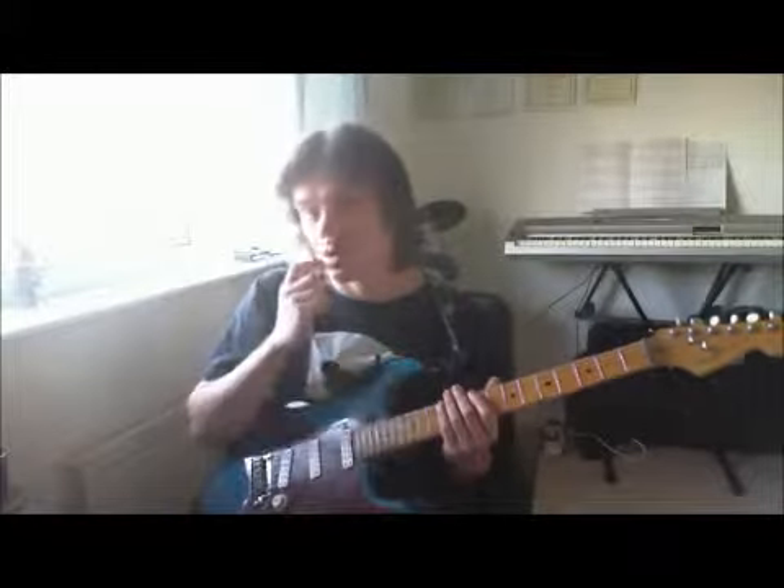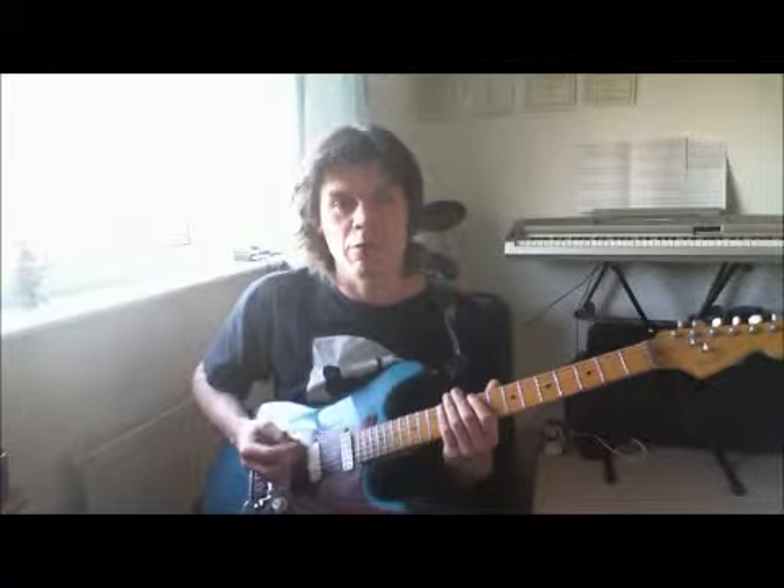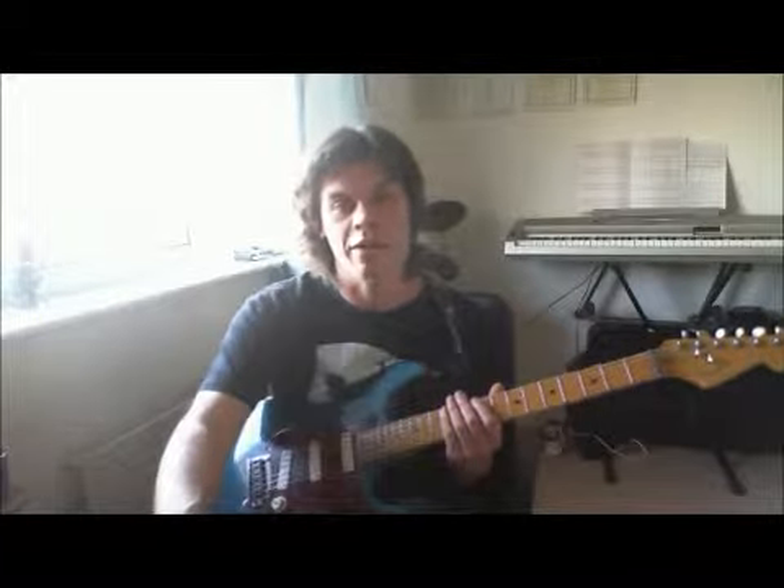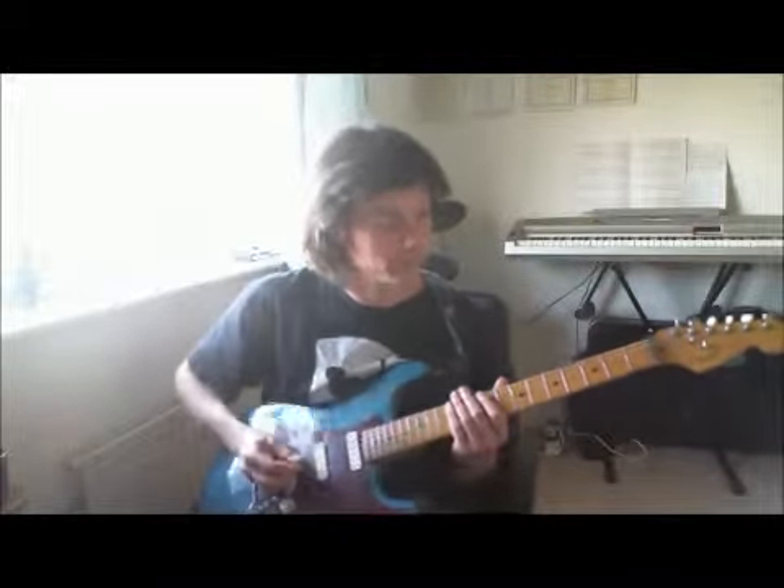It's a fairly straightforward piece overall, but like with any Rock School piece there's one or two areas in there that can be a little bit tricky. Okay, so here we go then — Indecisive.